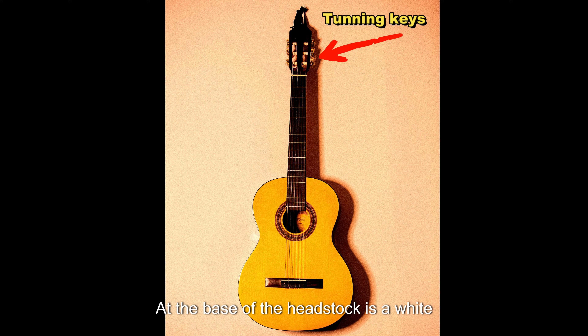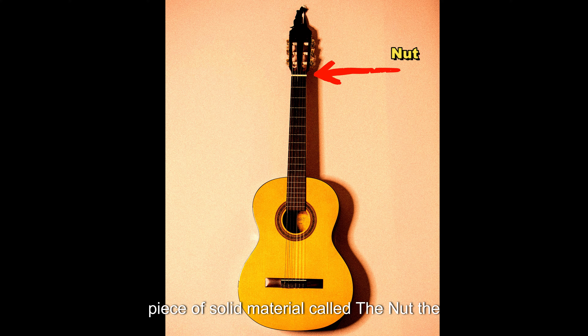At the base of the headstock is a white piece of solid material called the nut. The nut supports the correct height or action for the strings.